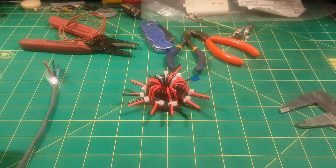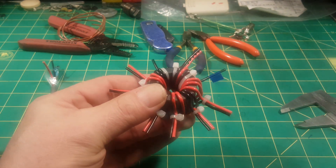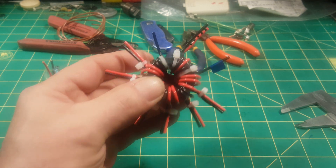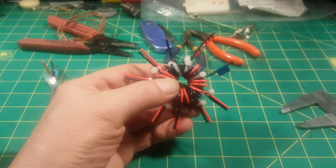I made a video because I rewound my favorite un-un and it's a dual core FT-140-43 core. I used the cores from Amidon Associates — I'll put a link in the description box. I prefer Amidon because the edges of the cores are really nicely radiused, they're chamfered, and very kind to the insulation on your wire.